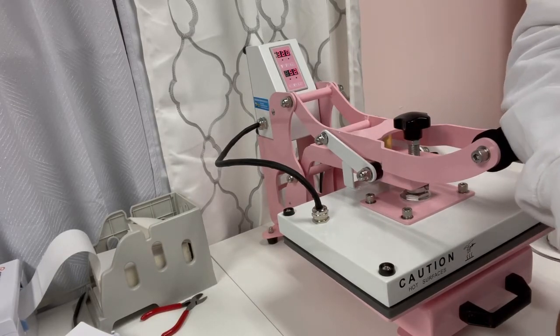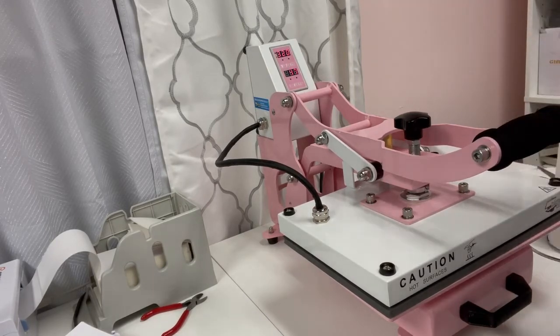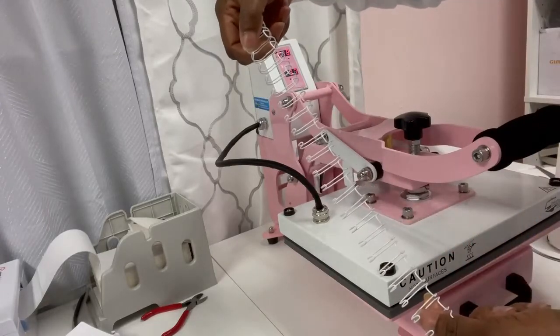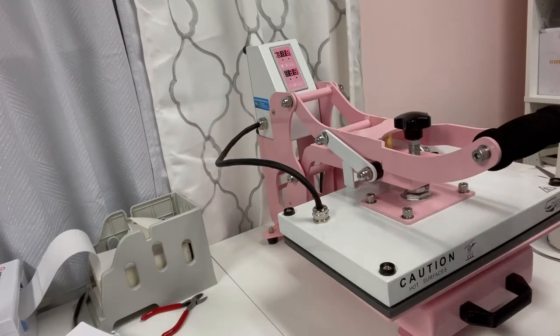After we press this for 60 seconds, we will punch holes into the top and back portion of the binder, then use our binding wire to put it together, and there you have it — you will have your planner.